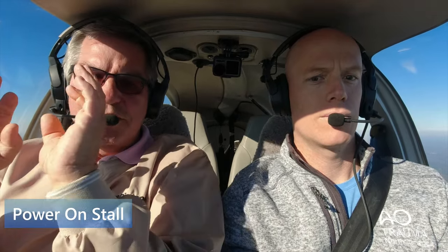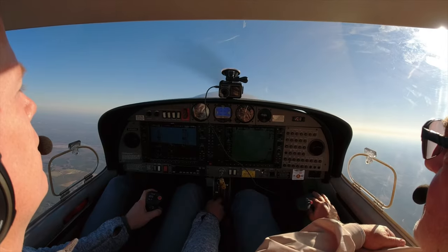Power-on stall is the same principle, except we'll have full power. Just pull her back and use the rudders when she breaks — if she breaks. Sometimes she won't break; basically we're just going to stick down. I'll give you a heading. Keep the wings level — we're going to use rudder to control direction because it's still a stall. Start easing her up carefully. We don't want to over-rotate. If we start seeing any chevrons on the G1000, we'll stop pulling back.